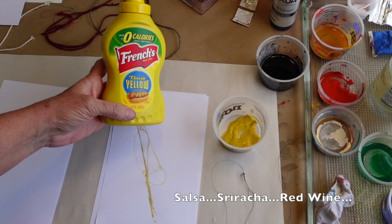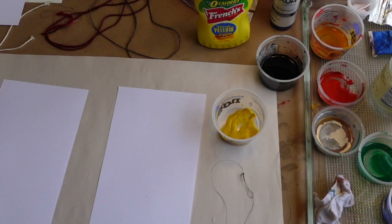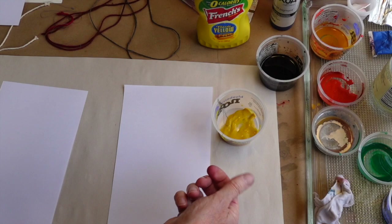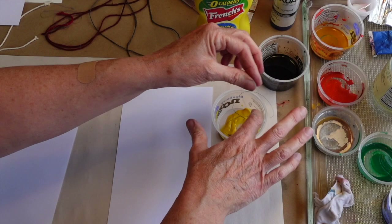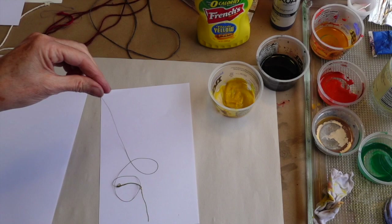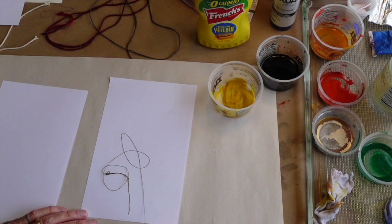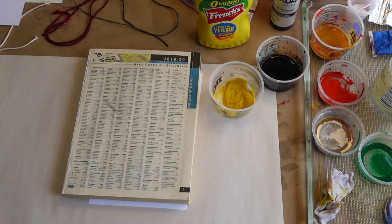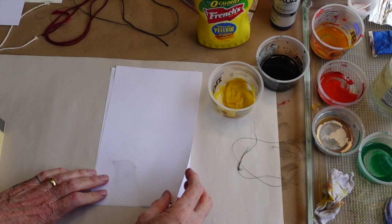I thought I'd see how it would work to do a print using - you guessed it - mustard! Mustard is the perfect consistency. This is regular computer printer paper, and this is a piece of string thread with a knot tied here. I put it down on the piece of paper, place another piece of bond paper on top, and just pull the thread right out. It's always a surprise - well, that's pretty cool!